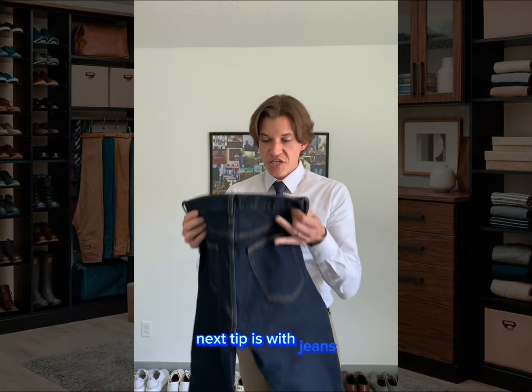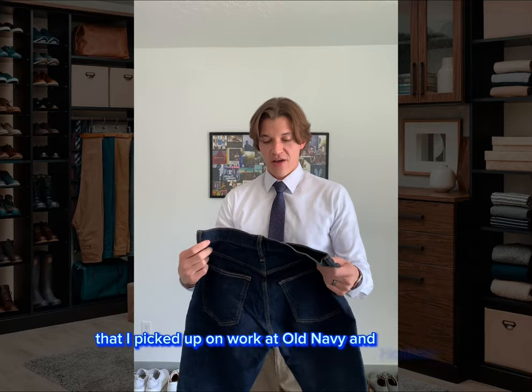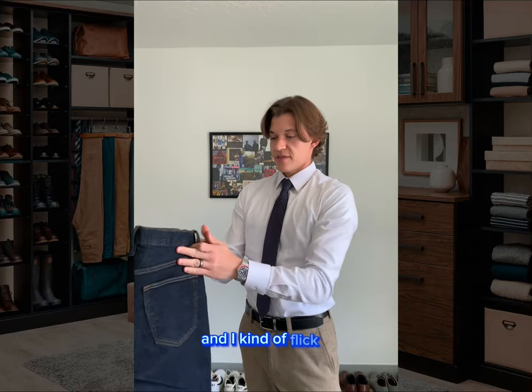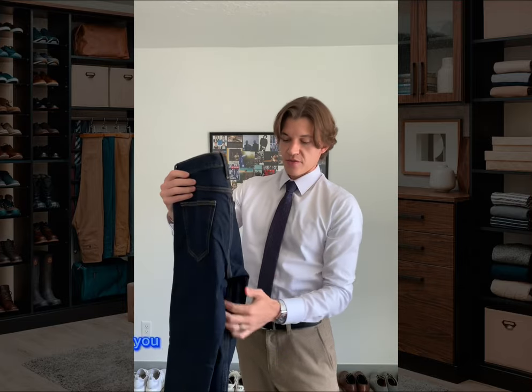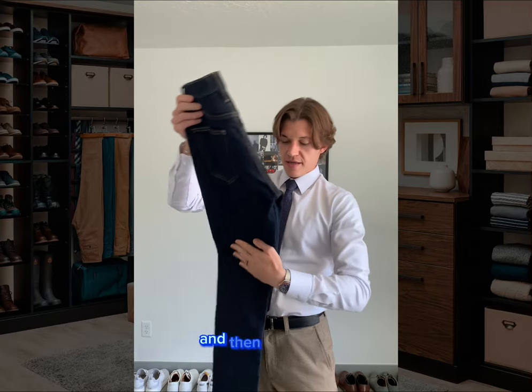Next tip is with jeans. Jeans I typically fold and we'll just put in a drawer. So this is a pretty basic technique that I picked up when I worked at Hollister. Take the pant like so, I kind of flick it and then you pull this — sometimes it still gets tucked in — you want to pull out this little back flap so you get this nice angle and then it's easy.